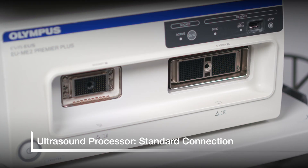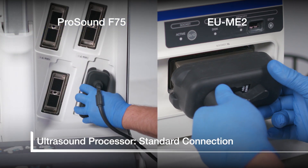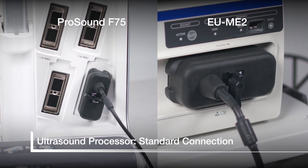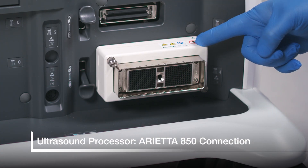This is a standard connection that you will find on many ultrasound processors. For these connections, the cable should be either toward the top or to the left. As processors evolve, so do the connection ports.